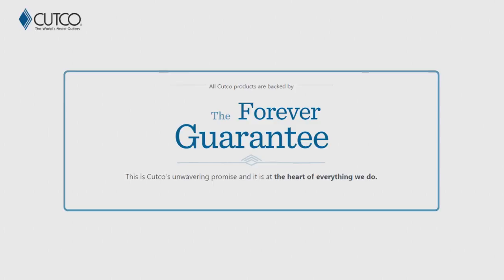The best part about our product isn't necessarily the sharpness — it's really how we stand behind it with our forever guarantee, which means if anything ever happens to the product, if it gets damaged, chips, melts, or breaks, we will fix or replace that product for free forever. Also, if they ever go dull, we will guarantee to resharpen them for free whenever you want. You can either request a service tech to come out to your house and sharpen them for free, or you can mail them back to our factory in Olean, New York, and we'll take care of it there as well.